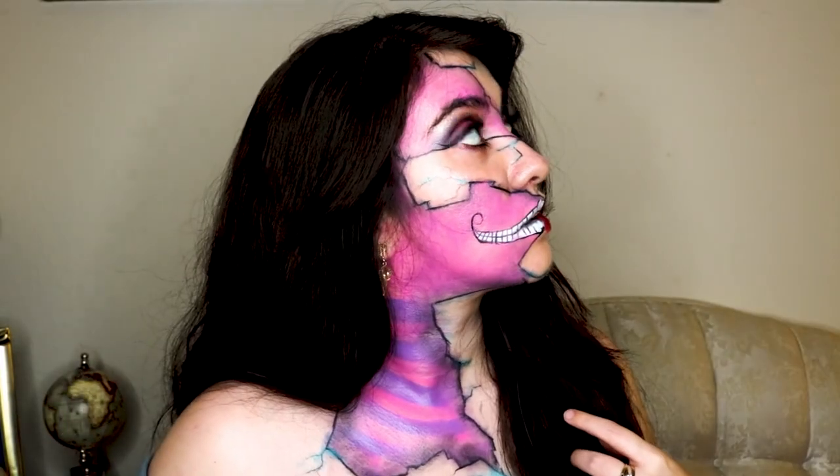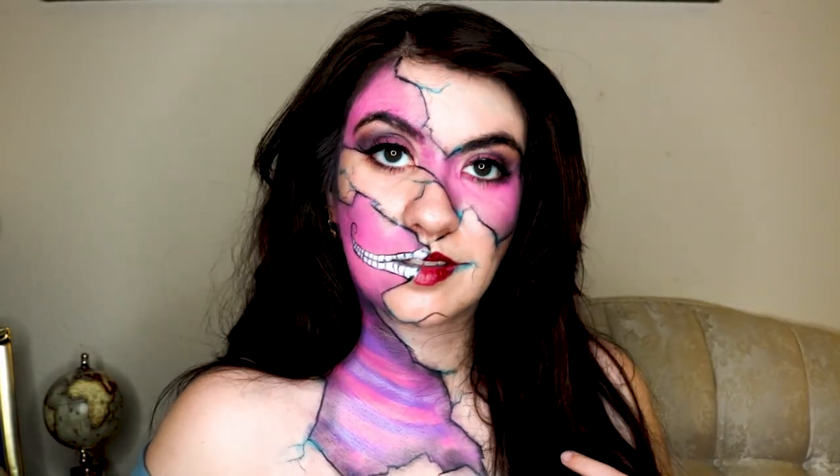If you enjoyed this video, give it a like and leave a comment. You can watch other Halloween looks in my playlist and subscribe to my channel for a variety of videos coming after Halloween — that doesn't mean I'll stop the makeup looks, just that they'll be less frequent. I'm Crystal Campos, and thank you for joining me off air.